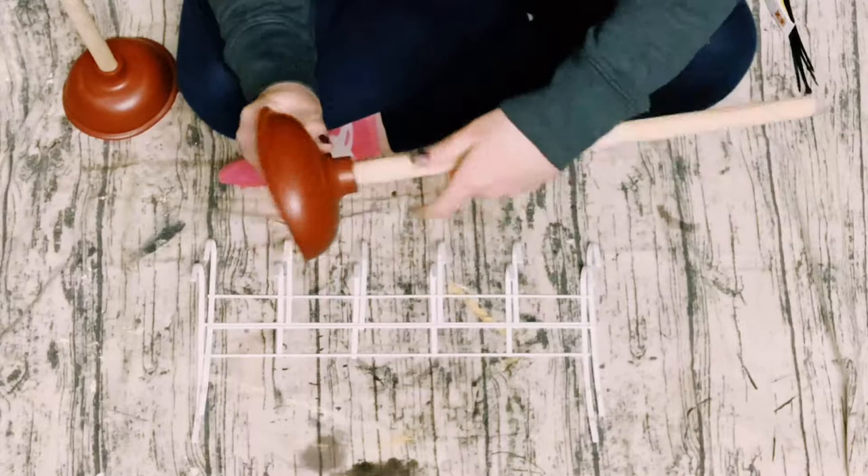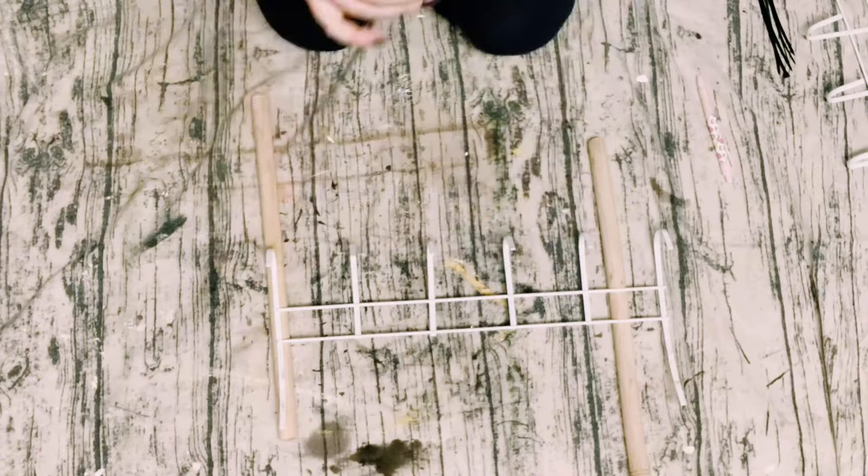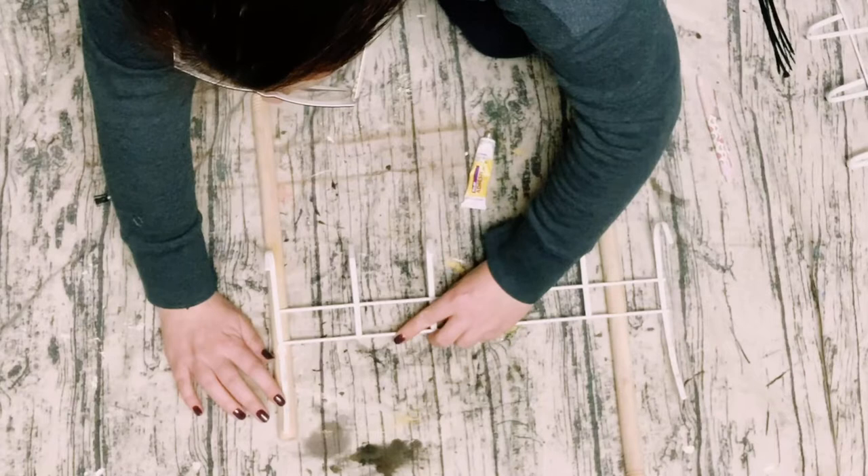I then grabbed two of these plungers, also from Dollar Tree. I'm just going to unscrew the plastic part, so I'm only going to be using the wooden handle. I'm using this adhesive glue.